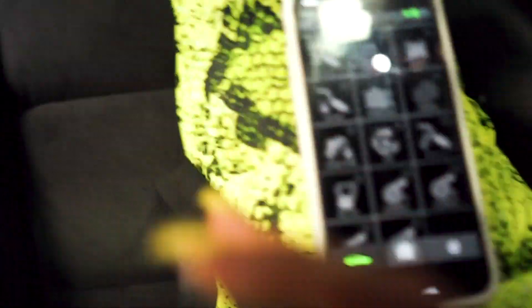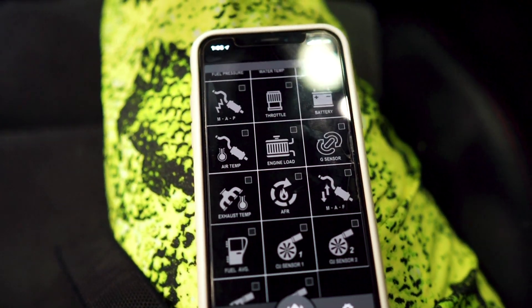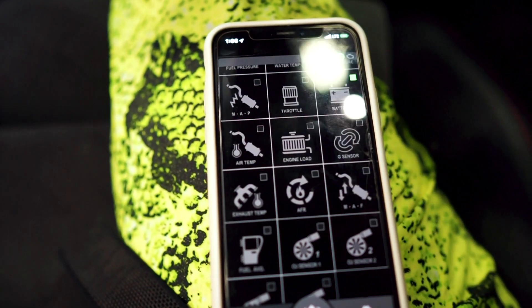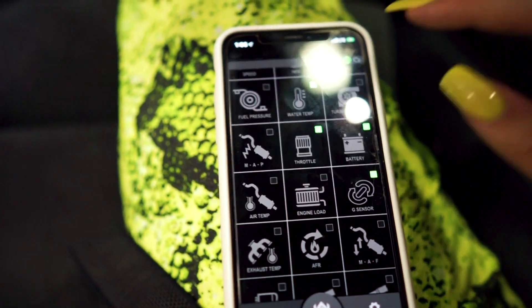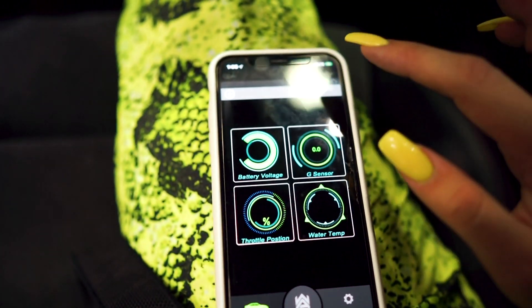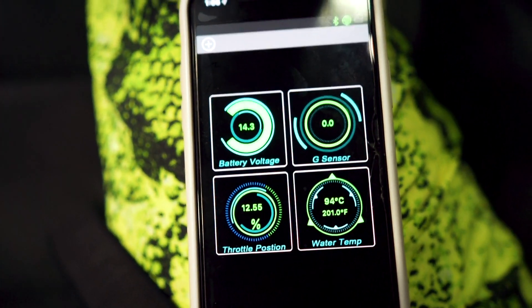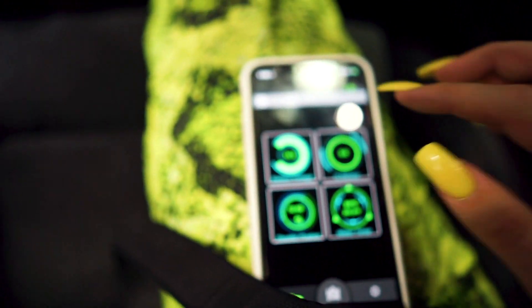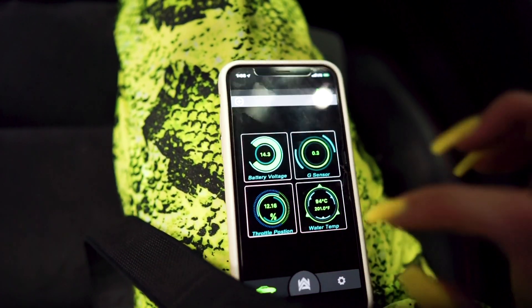So this plugs in. Everything on my app right here — if you can kind of see if it'll focus — let's say I click battery, G-sensor, throttle, and water temp. I can go back up and click check and they will pop up on my screen right there. Basically, I can control everything — my engine and all that stuff — if I get any lights on this app, which is very cool.